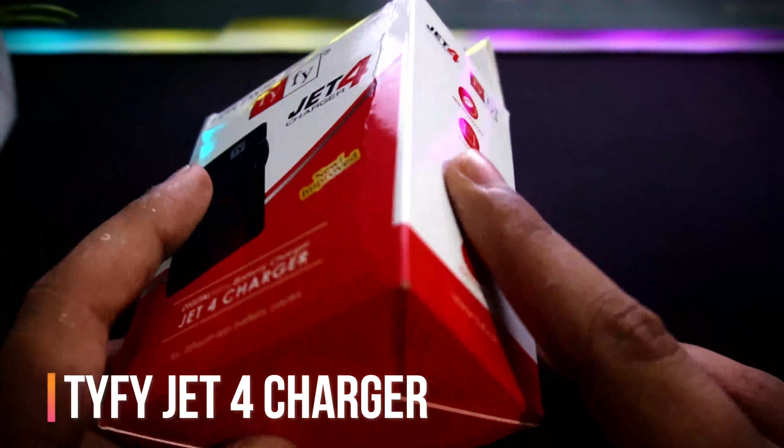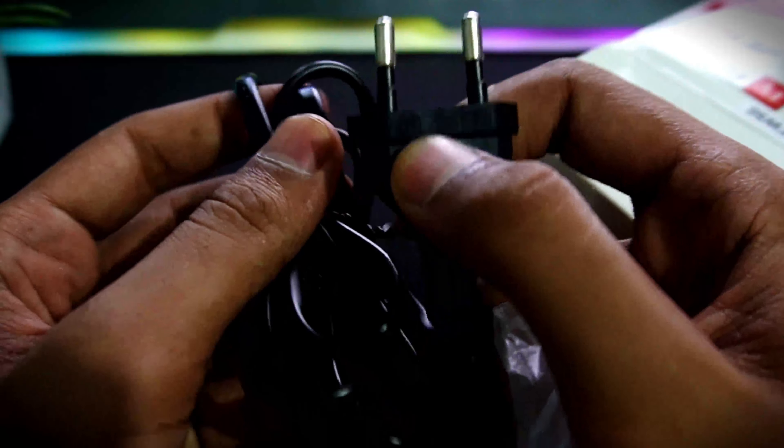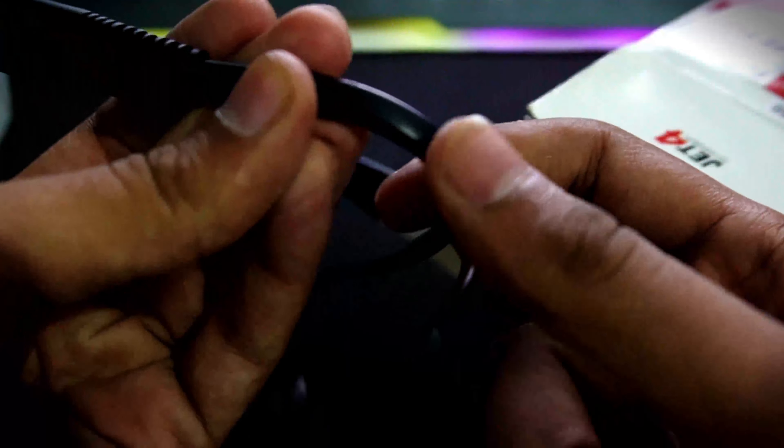Now let's talk about the box contents. First of all, we get this cable. I don't like this packaging. If we talk about the quality of the cable, I think Sony's original cable, which comes in the box with the camera, will perform much better as compared to this cable. Sony's cable is of course branded and has a slightly higher quality. So personally, I will suggest you use this adapter with Sony's cable — it will be safer.